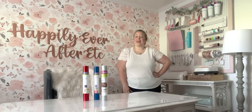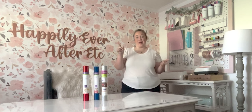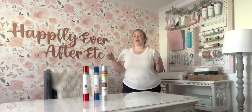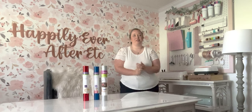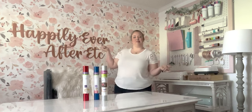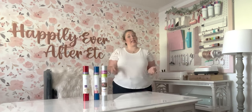Hey y'all, it's Betsy with Happily Ever After Etc, and welcome back to another Cricut project. Today I'm working on a fun little 4th of July project - I'm going to be putting iron-on on white napkins to go on my 4th of July table. I decided to do a 4th of July table this year because my red gladiolus were in bloom, then a windstorm knocked them all over, so I cut them and brought them inside. I'm a pink and rose gold girl, so I was like, what can I do for decor that will work and be very inexpensive and easy to make?